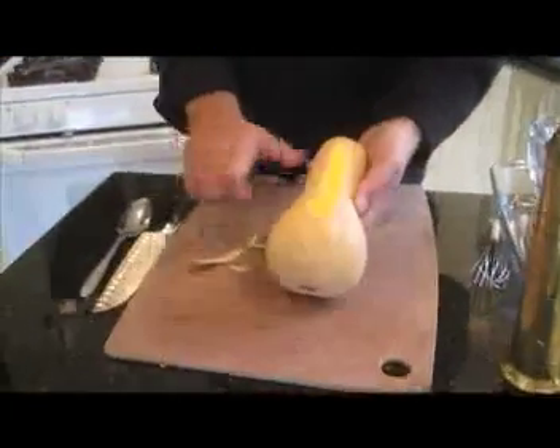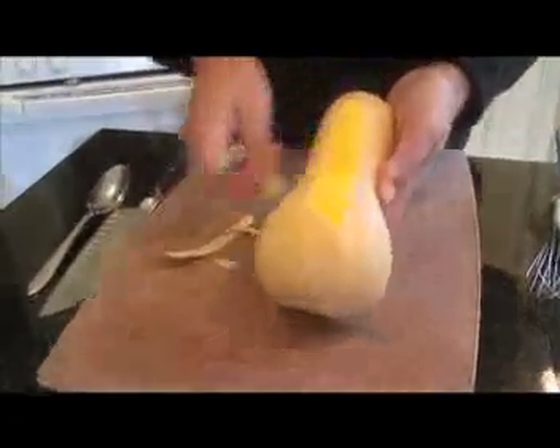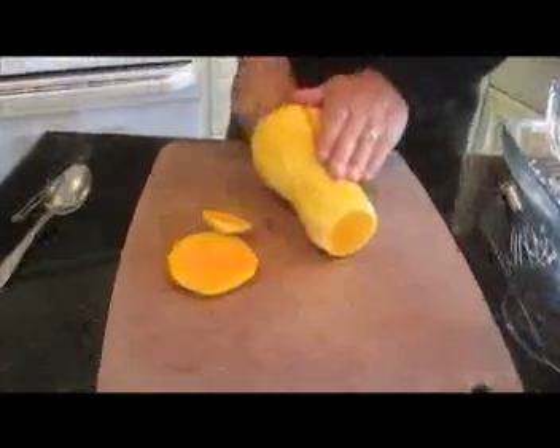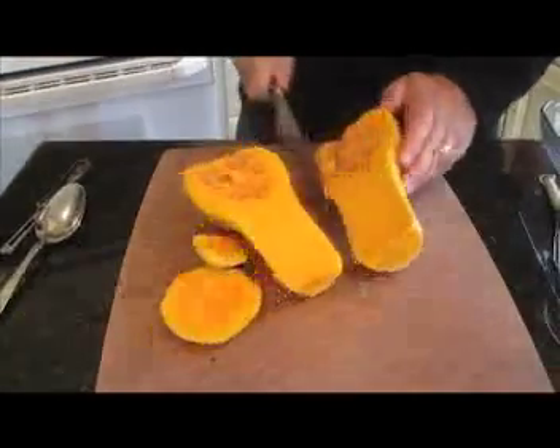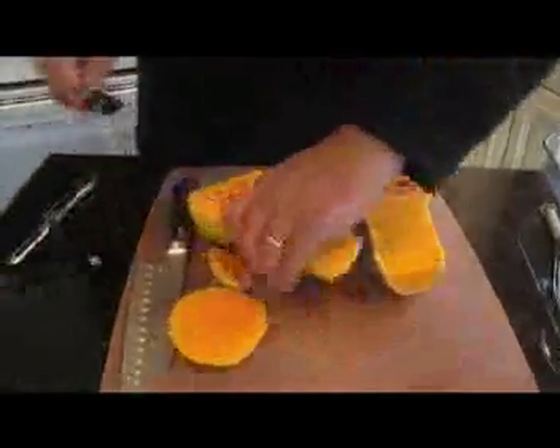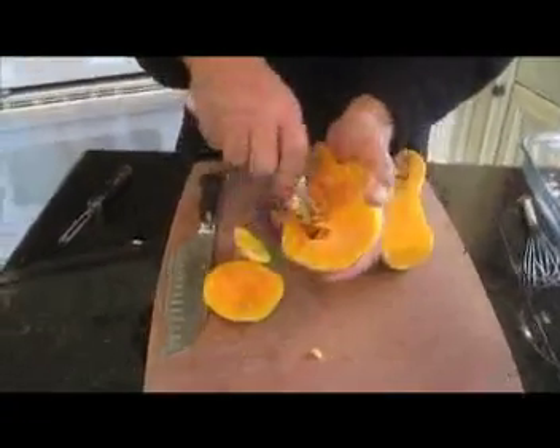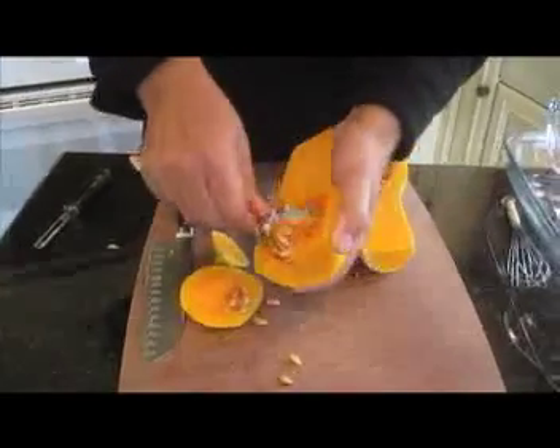First of all, get yourself a butternut squash. It's pear-shaped and it's got a slightly heavy peel that you'll need to cut off. Cut it in half — be careful because it's an odd shape. Get rid of the seeds; take those out and use a simple spoon to scoop them, just like a pumpkin.